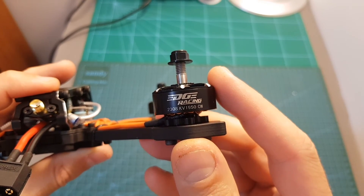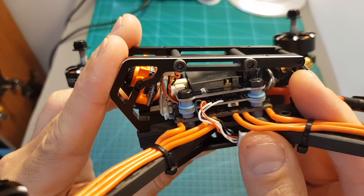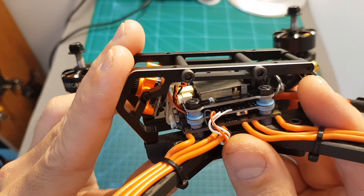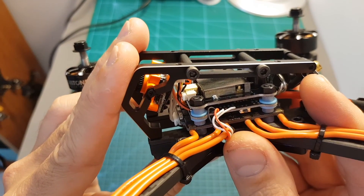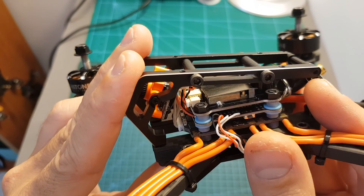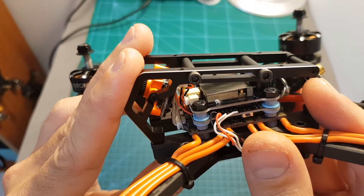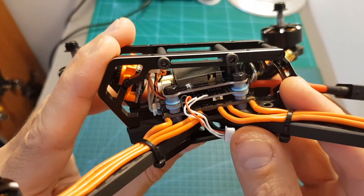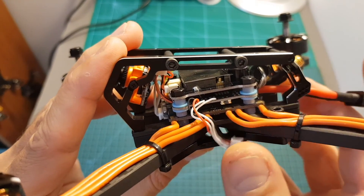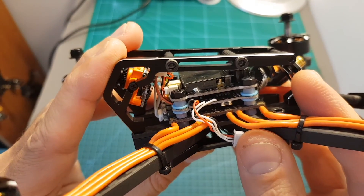In addition, using five inch propellers you'll be able to run this setup with 6S batteries as well. On the center we can find the Mamba F005 stack. The bottom board is a four-in-one 40 amp BLHeli ESC that supports up to DSHOT 600. The center board is an F4 flight controller that comes pre-flashed with Betaflight 3.3.0, and later in this video I'm going to flash it to the latest Betaflight version using the recommended settings by Datone.